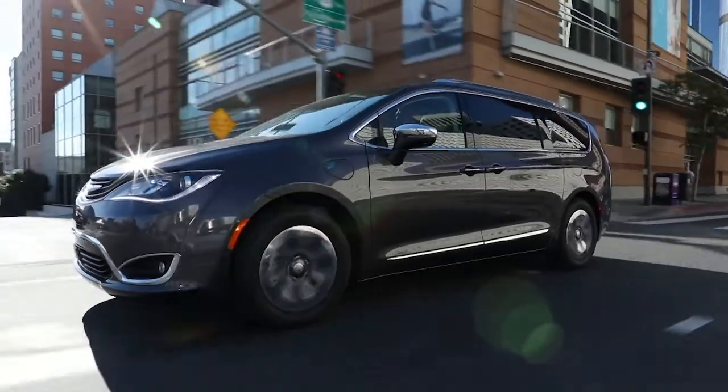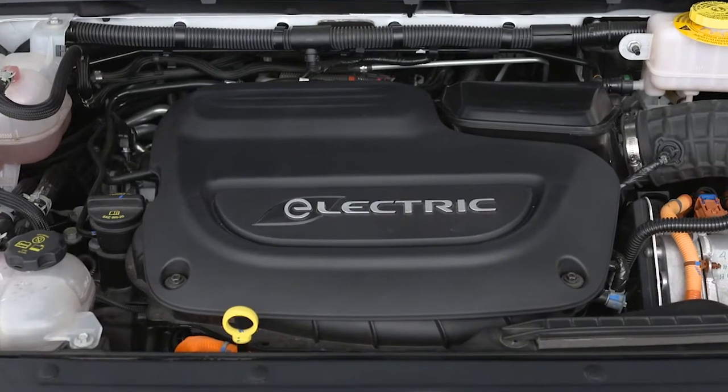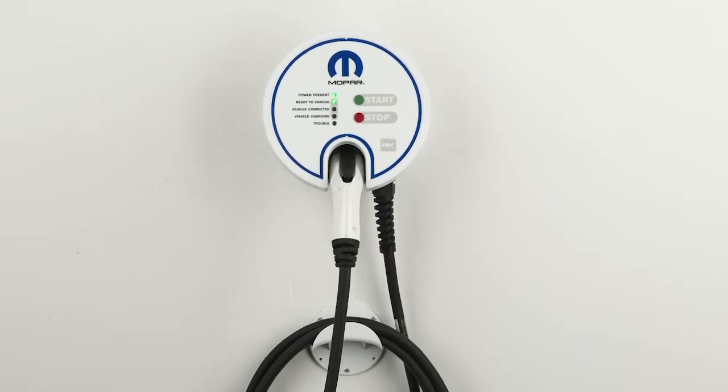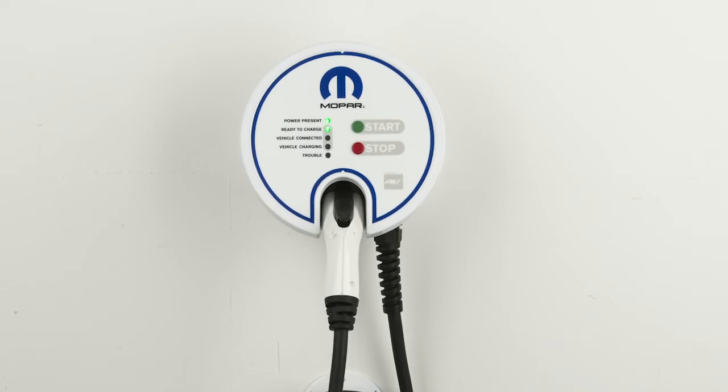Your hybrid features astounding fuel economy, thanks in part to its chargeable hybrid powertrain. For convenience and optimum charging, we recommend you install a 240-volt AC Level 2 charging station at your home. It takes about two hours for a depleted battery to fully recharge at a Level 2 charging station.